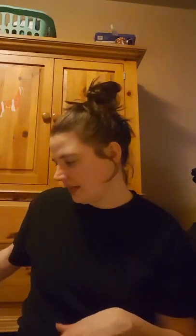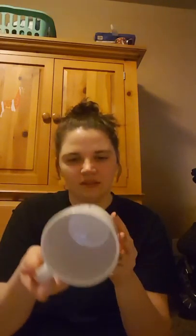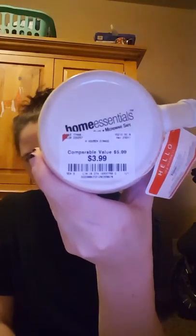That's it for the Dollar Tree haul. The only thing I got from Burlington Coat Factory — I thought it was really cute — it's for my husband. It says, 'I don't need Google, my wife knows everything.' I thought that was really cute and it was $3.99, so I thought that was a good deal.